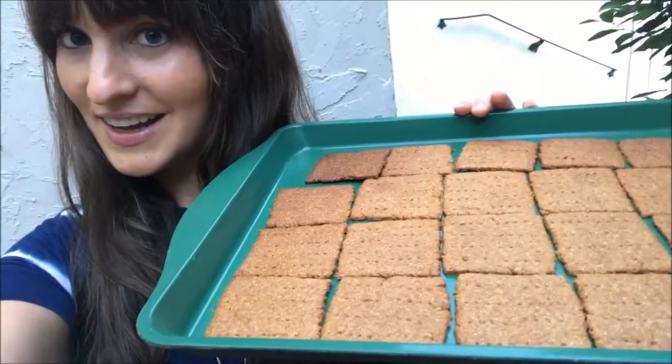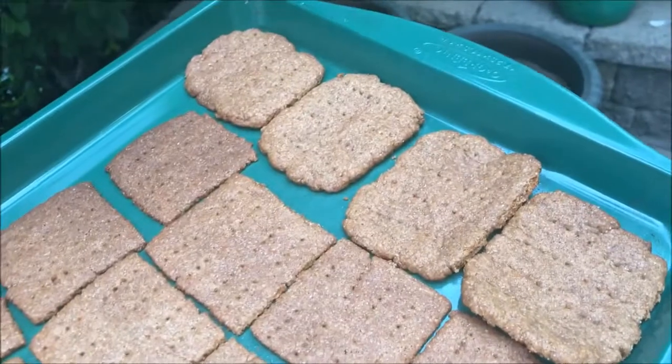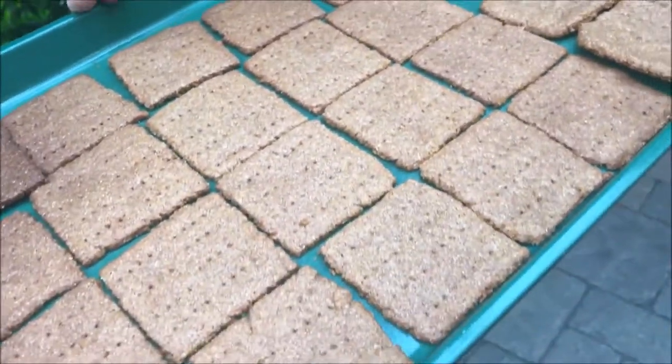I even made my own homemade graham crackers. Look how cute and perfect these are. These ones are a little thicker. We'll see which ones I like best. I'll post the link to what recipe I use. I hope it tastes good — I haven't tried it yet.